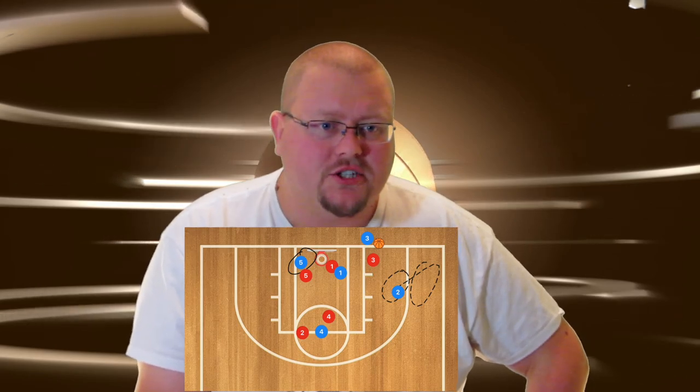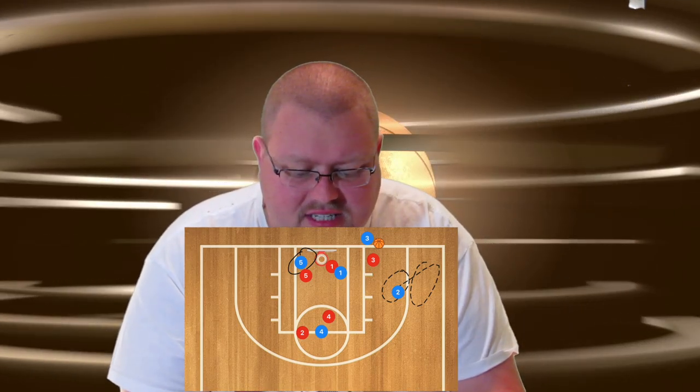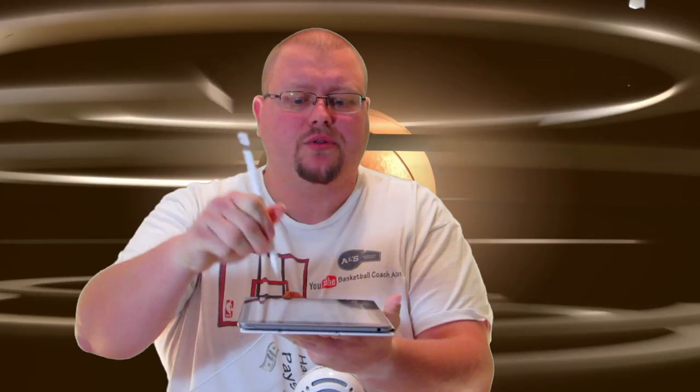Everyone got that? Does anyone have any questions? Good. Again, this is how we're setting up — I want player one there, five there, four there, and two there. We are currently looking at the court this way. This is where I want our players to be.